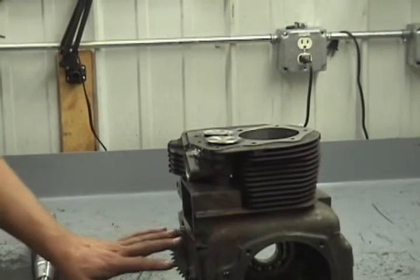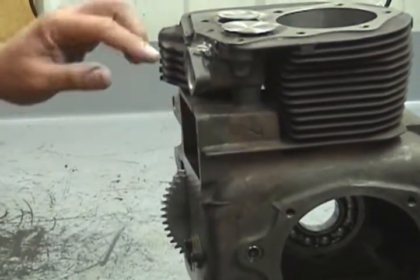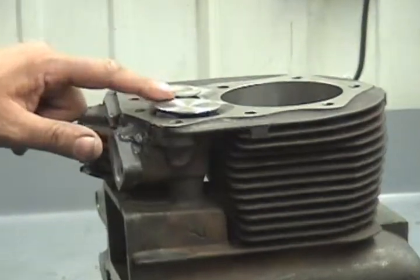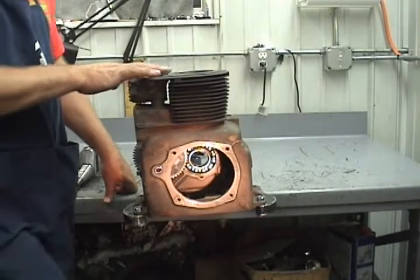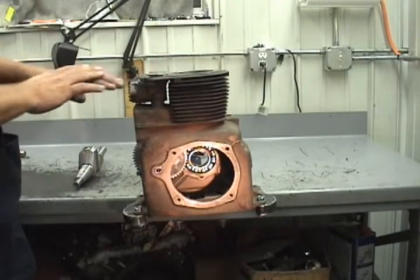First thing we've got the camshaft installed in the engine. I got the lifter set at zero lash, so the valves have a little tension on them. Then we rolled the camshaft over so it's on overlap, so both valves here are open about an equal amount. Overlap means both valves are open equally.